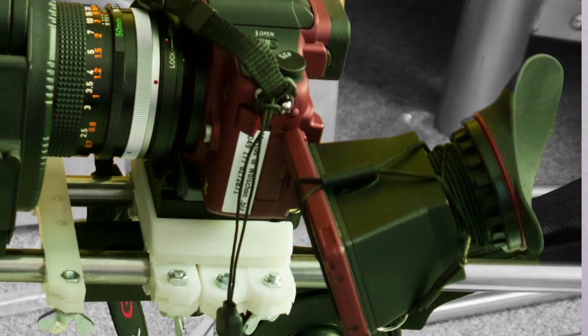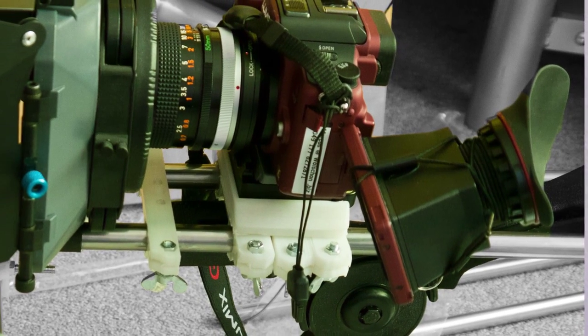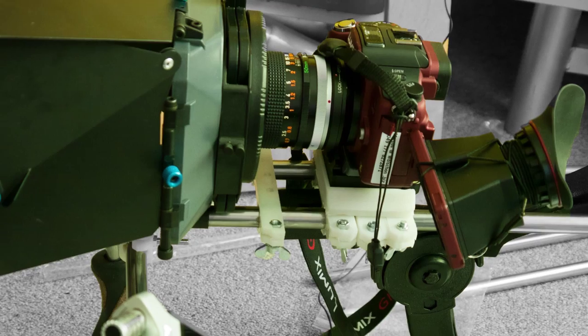Humans are no tripods after all. We are living, breathing, moving and shaking beings. Shoulder rigs serve two purposes here. They reduce shaking by having multiple points of contact to your body — your shoulder, moving very little as you breathe, and your hands, spaced far apart to reduce shaking. And they increase smooth control of the camera by having long levers between the hand, the camera, and the turning point of the motion.